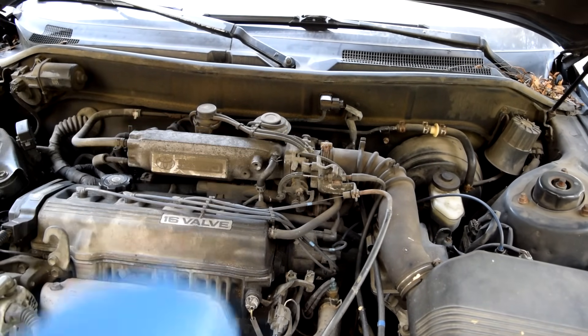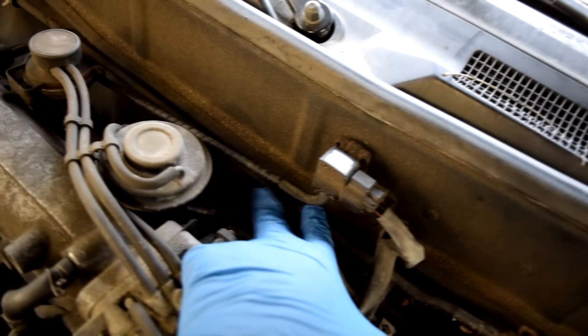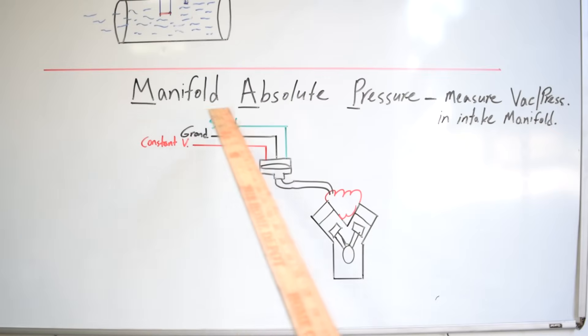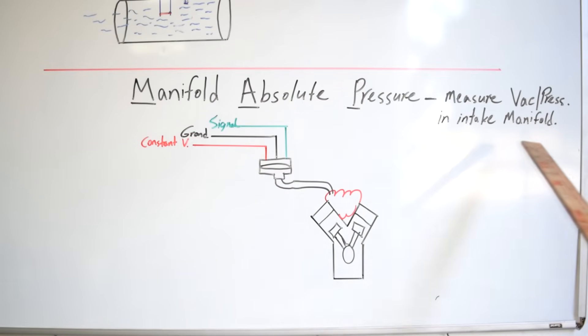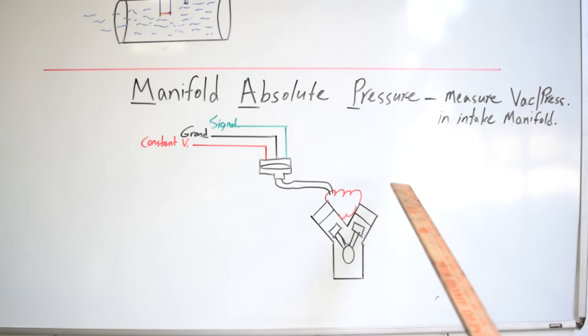Next up, manifold absolute pressure sensors. Your MAP sensors are usually connected to your intake manifold by a vacuum line, as is the case here, or they're directly bolted into your intake manifold. The job of your MAP sensor is to measure the amount of vacuum you have inside your intake manifold, and also boost or pressure if you have a turbocharged or supercharged engine.